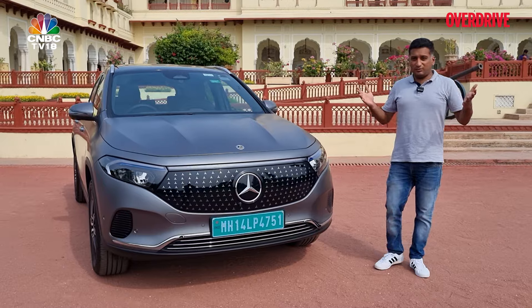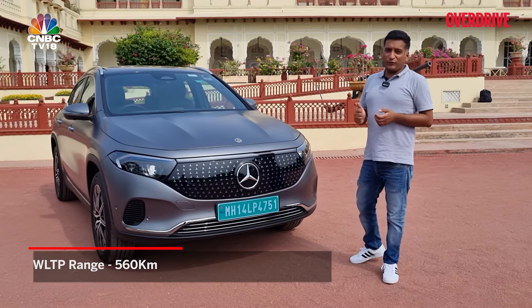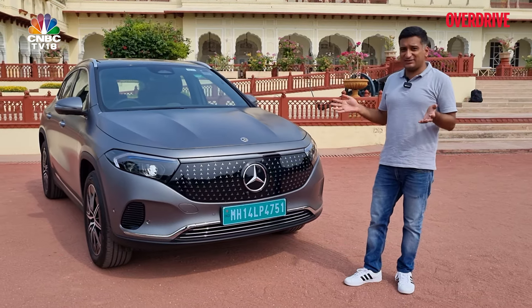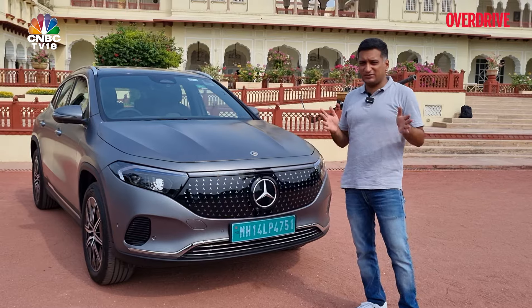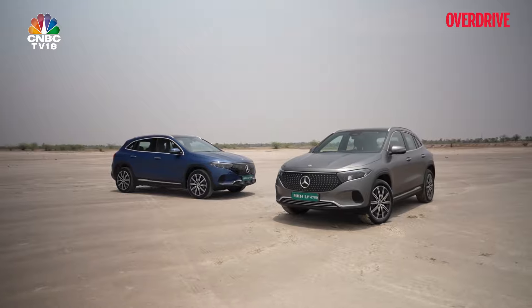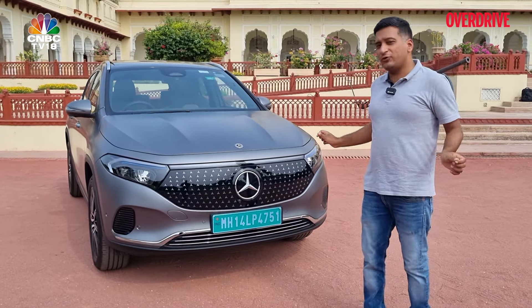The main question is range — the EQA will do 560 kilometres as per the WLTP cycle from its 70.5kWh battery pack. Prices haven't been announced yet but are expected on July 8th at launch, with an estimated price of around 60 lakh rupees, in line with its competitors. Let us know in the comments if this is an EV you're interested in, given it now has quite a few rivals in its segment.